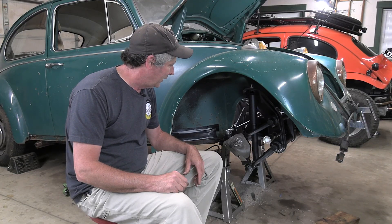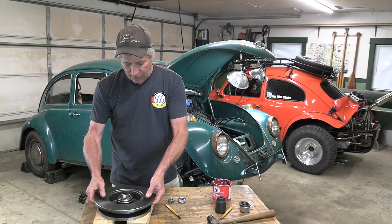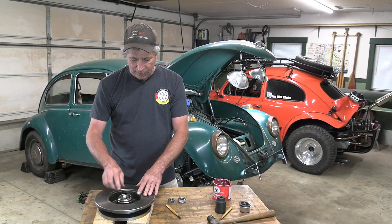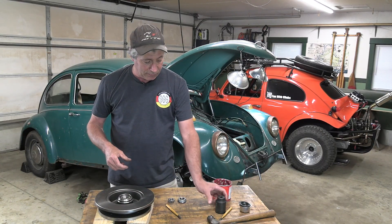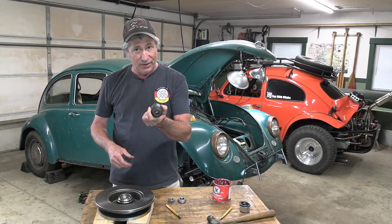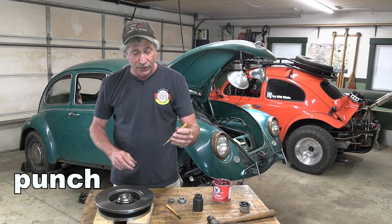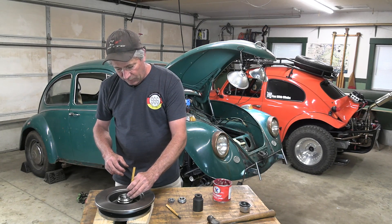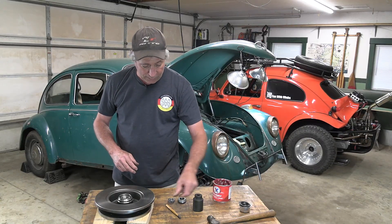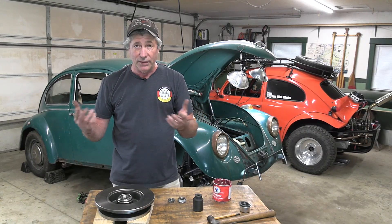Up next is putting on the brakes. First I need to prep the rotors. These from Empey do not come with the races installed — you have to put those in yourself. I like to get them started with a big socket, and once they're down in there, take a flat chisel and very carefully tap it in the rest of the way. Works great. You can always take it somewhere and have them pressed in.